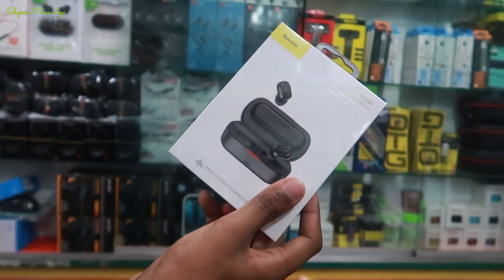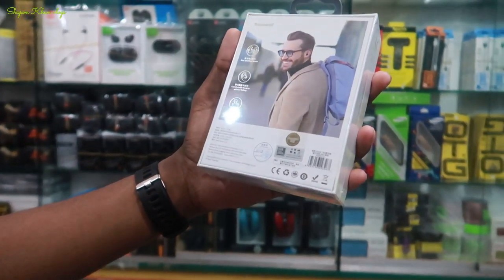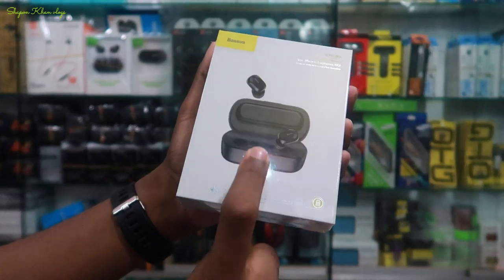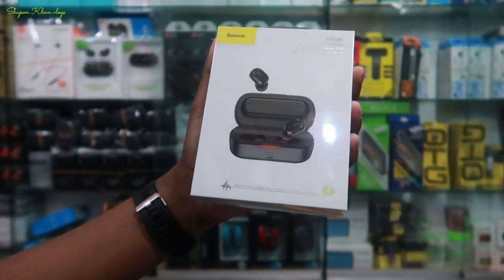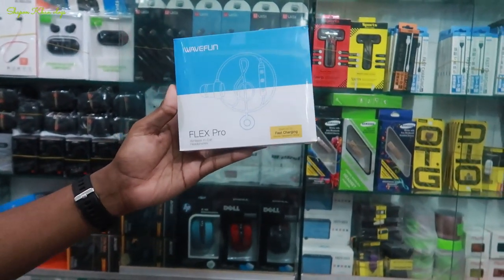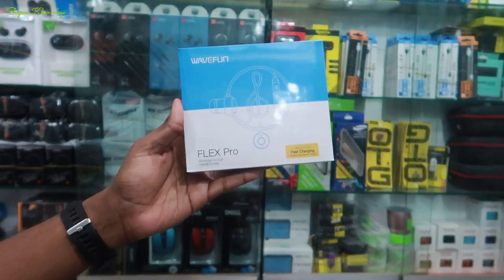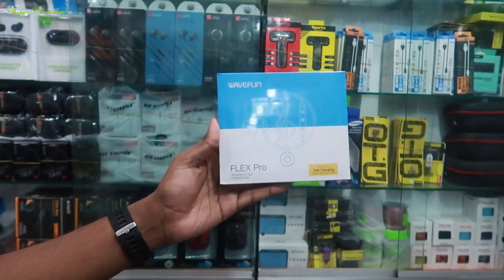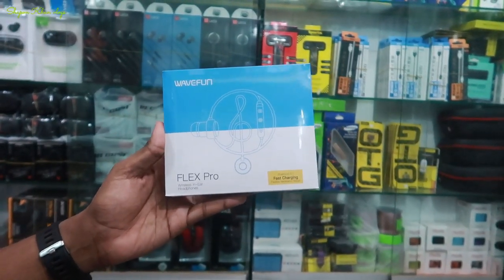This price is $500, and then $250. We can get $250. This is the LED light. We can see the charging is very good. This price is $250. This is 5.5 and the phone charge is 10.5. This is a neck bend.